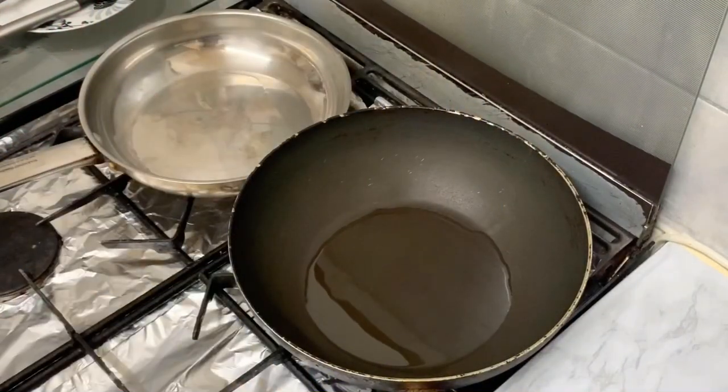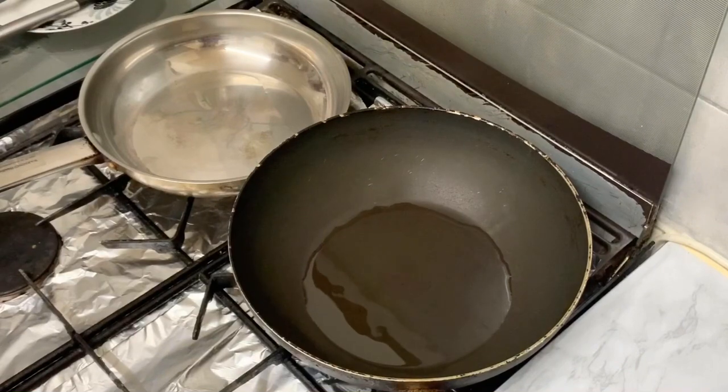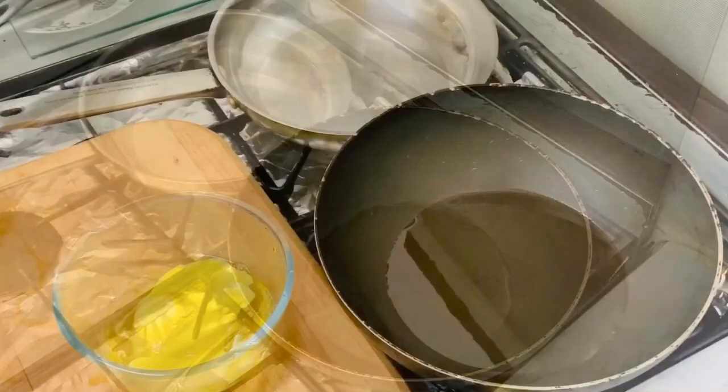I'm going to fry it with oil and eat it. It's about 3 tablespoons of bread.